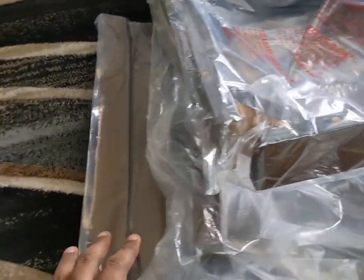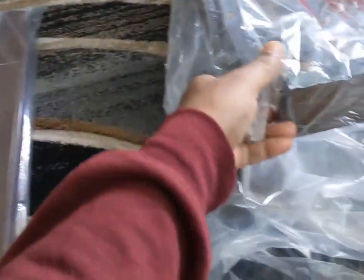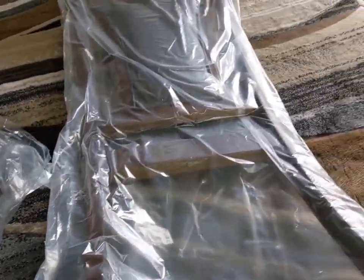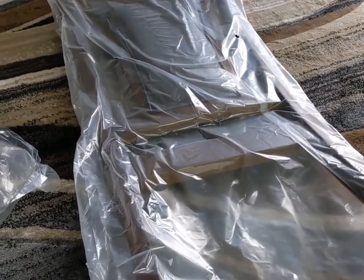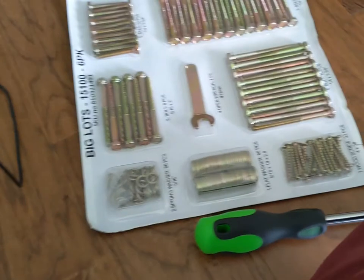For one chair, you will need two legs, the seat cushion, the seat frame, and the back of the chair. We will also need some of the included tools as required to assemble this.